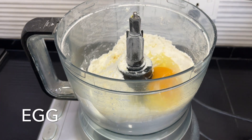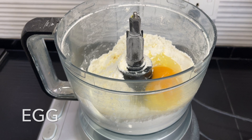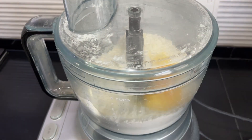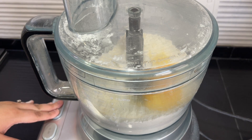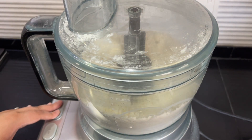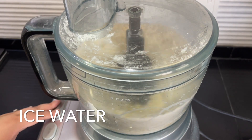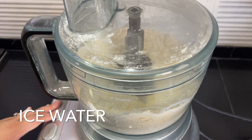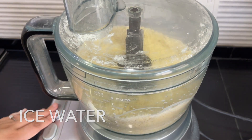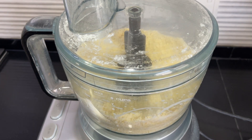Add one egg and mix until all the mixture comes together. While that's going, add a couple of tablespoons of ice cold water — slowly dribble the water in at the same time. The dough will barely come together; you don't want to over-mix this or add too much water.